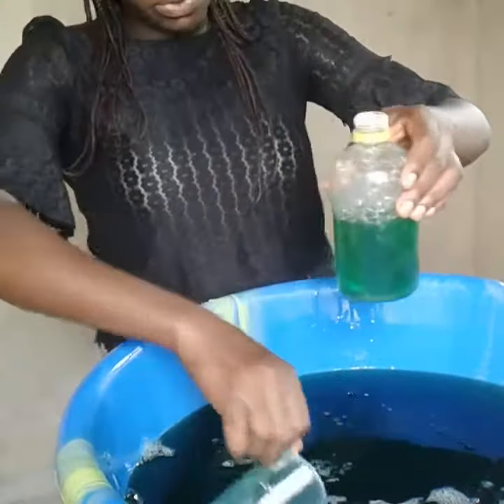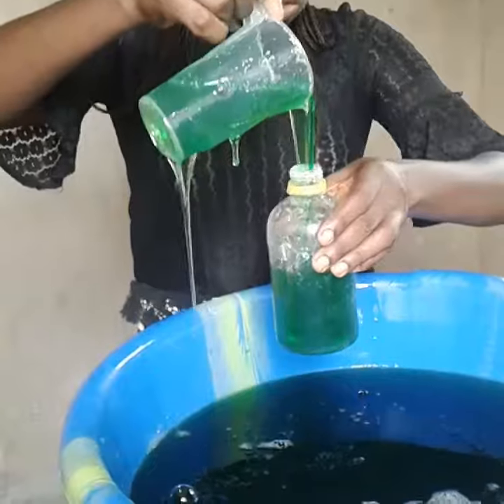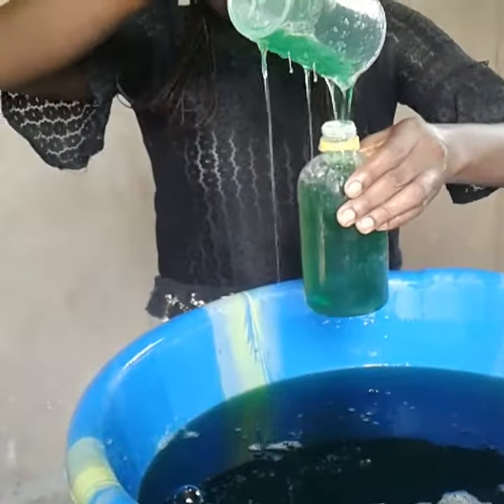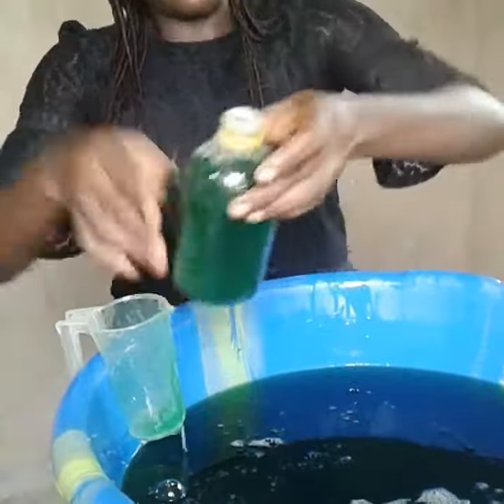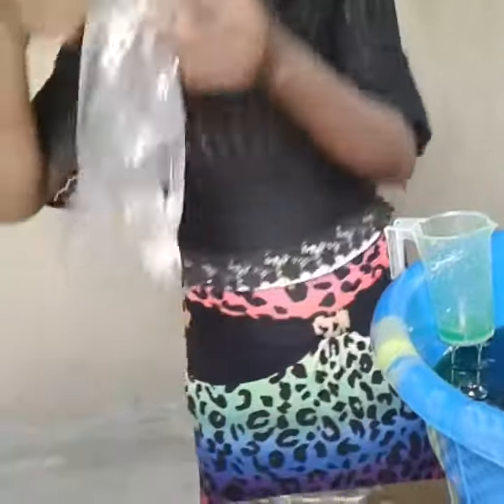Just to let you know that when producing, please do make use of your gloves and your nose masks. I did it without those things, just to show that the chemicals are not as harmful as people think they are. You can make it with your nylon gloves.